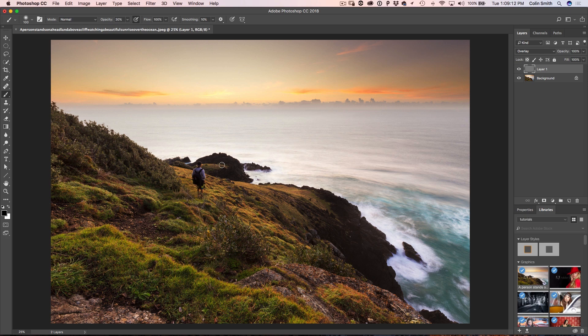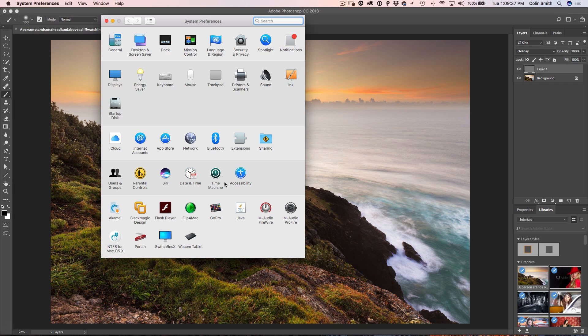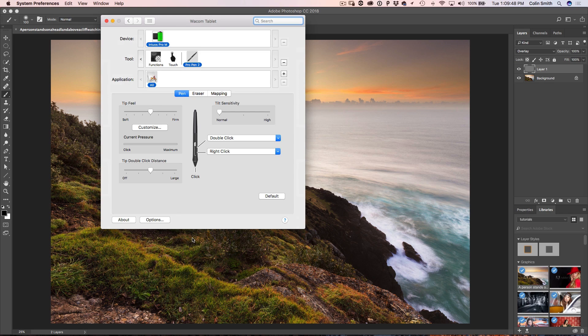Now we're going to hit the D key to reset the foreground and background color, so the foreground color is black and the background color is white. Turn the opacity up to about 30 — that will work quite well. Now I'm going to show you the tablet part. Go into the tablet preferences, and one thing you want to make sure is that you have the Wacom driver installed. If you don't have the driver installed, you're not going to get a lot of functionality out of the tablet.